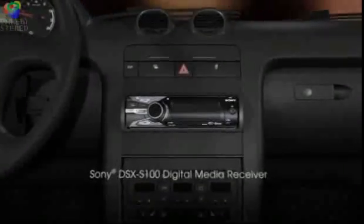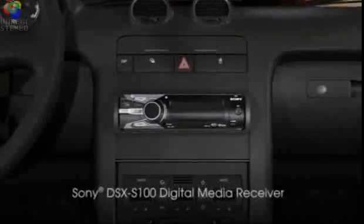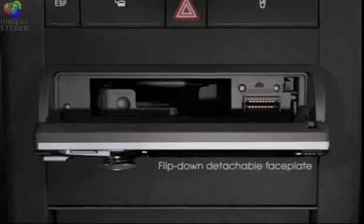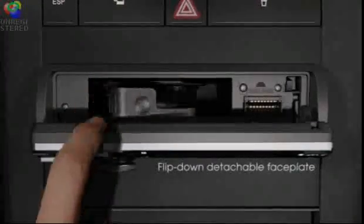The Sony DSX-S100 Digital Media Receiver. Just press a button and the flip-down faceplate reveals a hidden compartment for your iPod products and other USB devices.